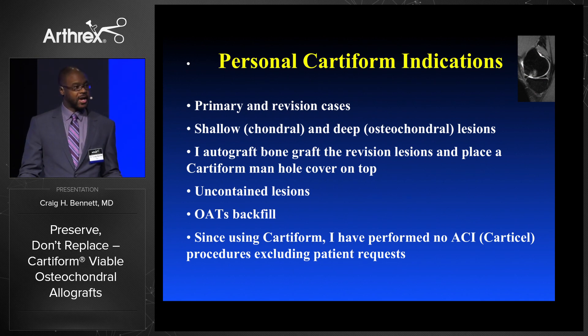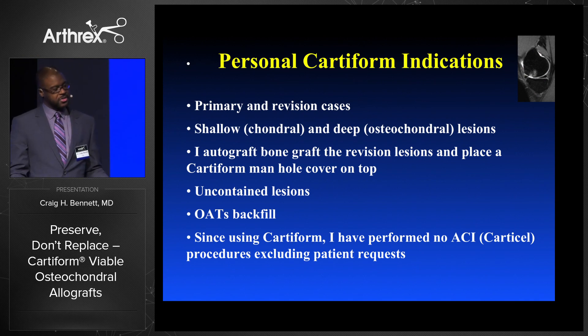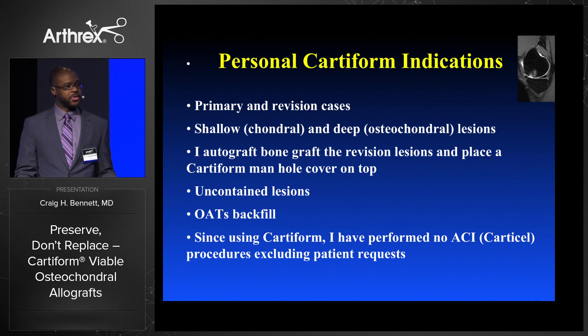Primary and revision cases, shallow and deep defects. For deep defects I autograft bone graft the defect. For contained lesions it's nice, but particularly for uncontained lesions — that's when I've been particularly pleased with Cartiform when you don't have a lot of other great options. I'll use it as OATS backfill, and since I've been using Cartiform over the past three years I've only done a few CARTA cell procedures, which I used to do about five per year. I only do those when patients specifically ask for that.